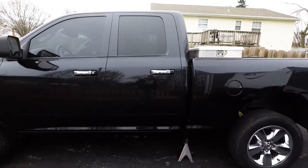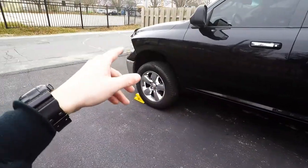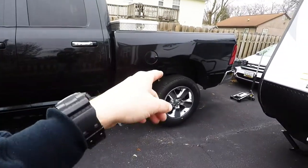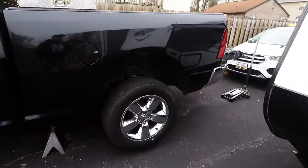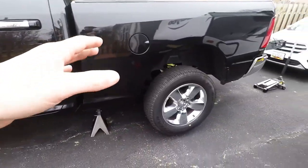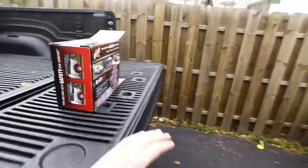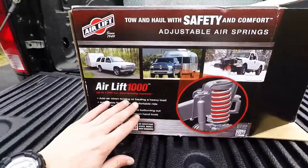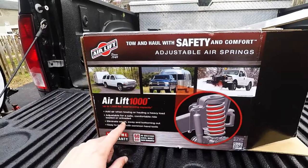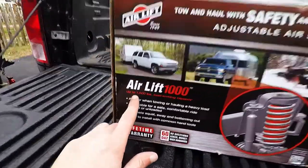The truck is lifted — well, more leveled — two and a half inches up front and one inch in the rear using blocks that are located on top of the coil springs. Now I do want to do a bigger lift kit to this, so I figured for right now before I do all that, this AirLift 1000 is going to be the best solution for me.